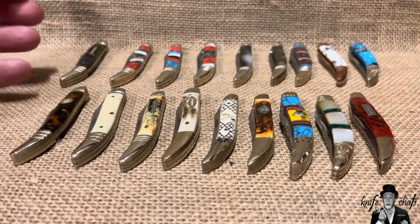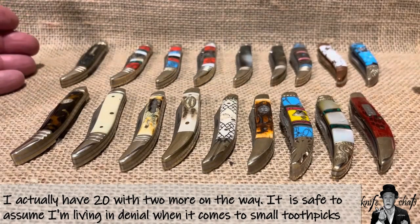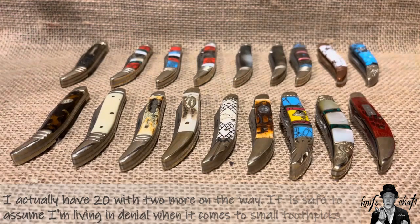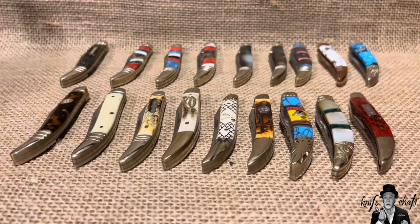The reason I have so many is primarily because they fit some kind of handle material that I collect — that's a good chunk of it — or they belong to a series of pocket knives that I was looking forward to collecting. The interesting story is the very first small toothpick I picked up.